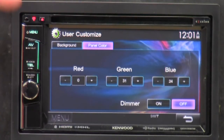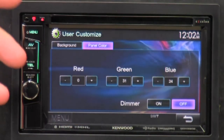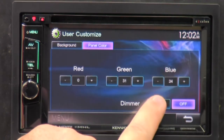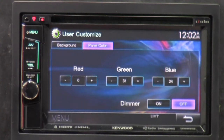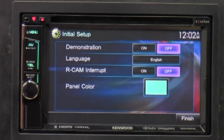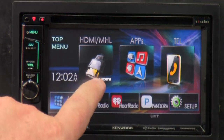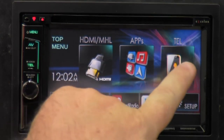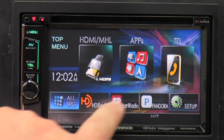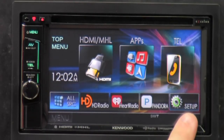I've dialed in a light green color. There's also a dimmer — if the LED or background is too bright, you can dim it down a little bit so it won't be as bright at night time. Back at the setup screen, clicking finish brings you to the top menu. We've got HDMI/MHL, an apps button for Android or iPhone, a telephone button for phone calls, an all-source button, HD radio, iHeartRadio, Pandora, and setup.